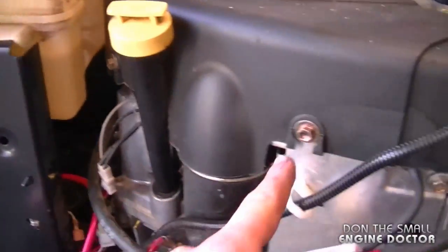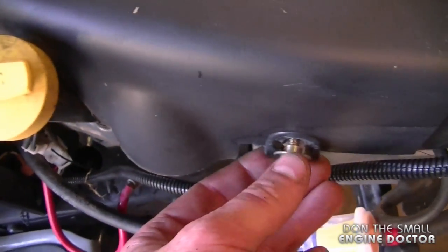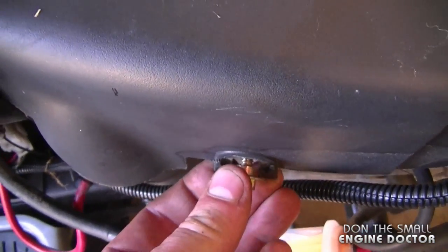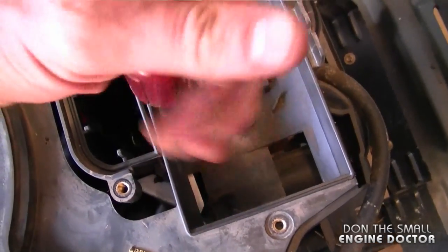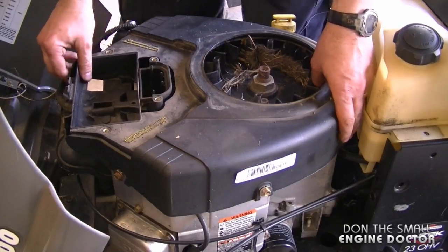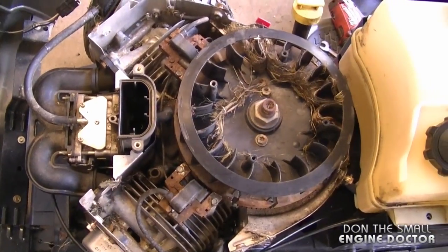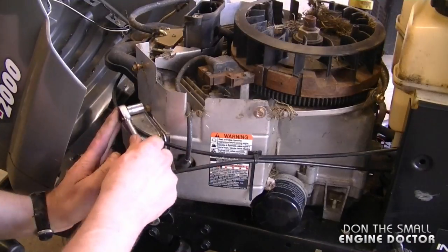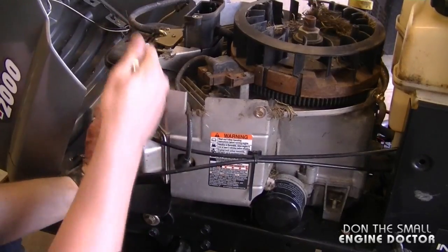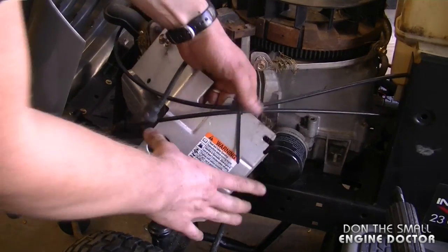Now I need to take off all the 3/8 bolts that go around the engine cowling. Actually on this engine you can leave the bolts partially bolted in because the cowling just slides over, and there's one quarter inch bolt here that needs to come out. At this point I should be able to lift the cowling, and you can see quite a bit of rodent activity inside the engine there.